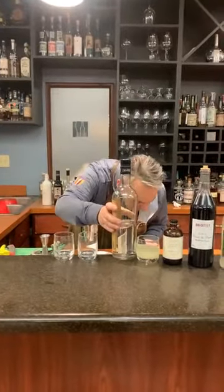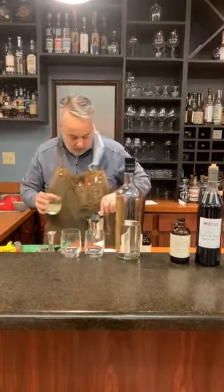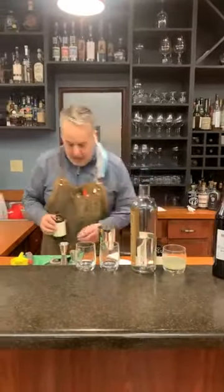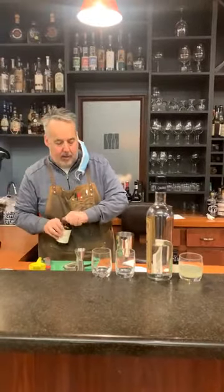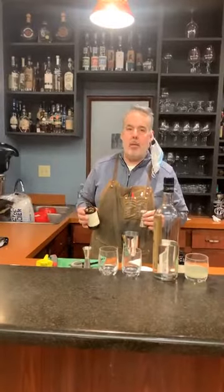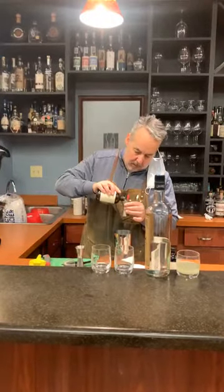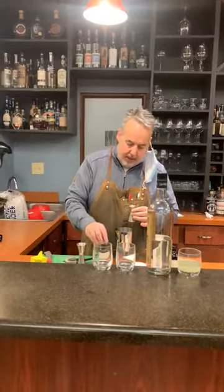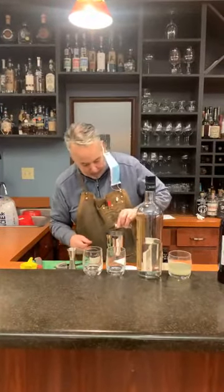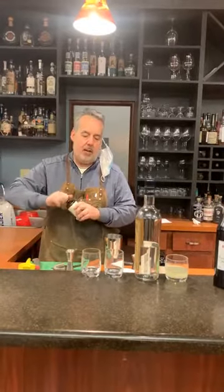Three quarters ounce of lime juice. Then you've seen me make cocktails with this before — this is a rich simple syrup. You can buy this or make it yourself. When you make a simple syrup, it's one part sugar and one part water — you heat the water up, dissolve the sugar in it, and chill it. With a rich syrup, it's two parts sugar and one part water. It gives a little sweeter but a little more viscous mouthfeel. It really changes the character of the drink.